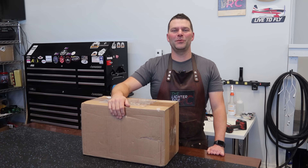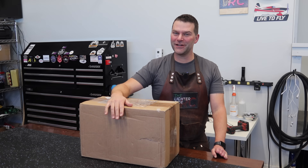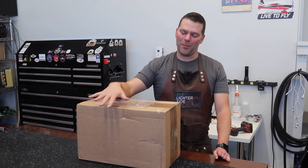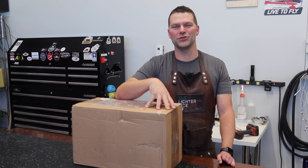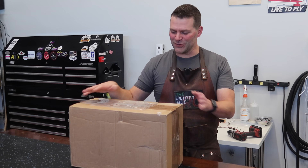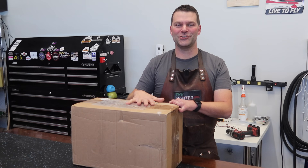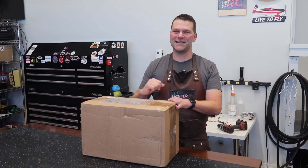Hey guys, welcome back to the channel and welcome back to a really exciting video. It's not very often that I get excited about an airplane with a prop, but the Kolm engine in this box is an absolute piece of jewelry — it's a marvel. I'm really excited to open up this box, share it with you guys, and we're also going to be installing this engine in a Karf Strega which we're building here on the channel.